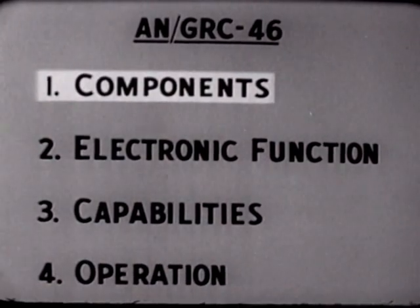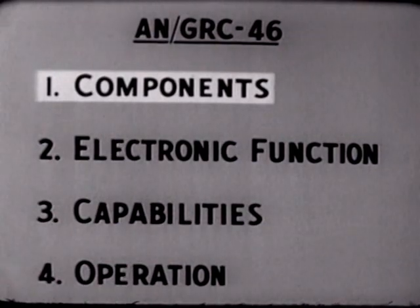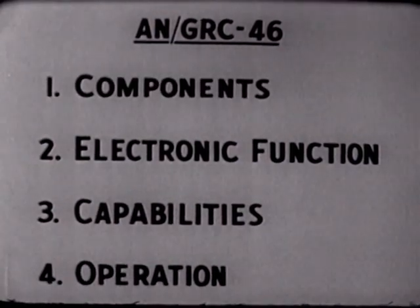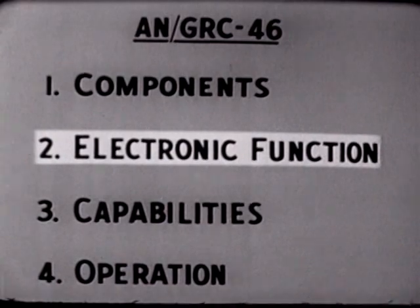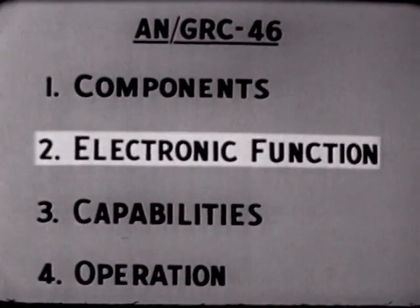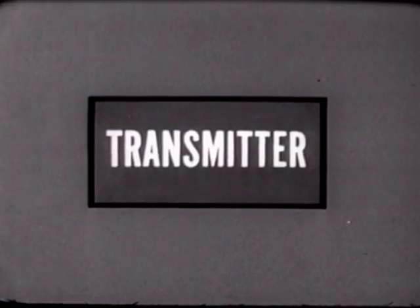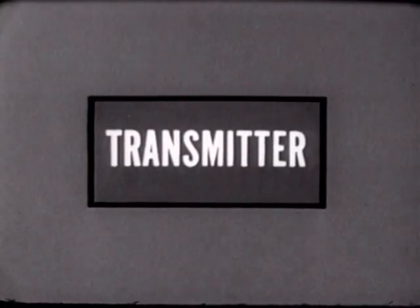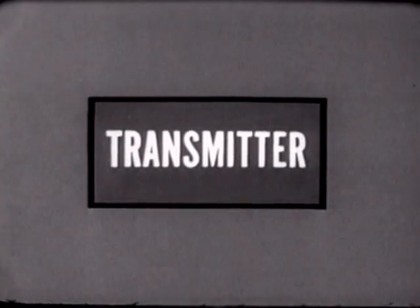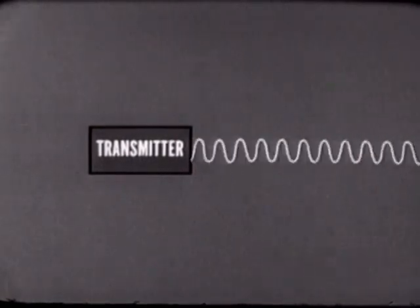We've seen and installed each component of the AN/GRC-46. We will now examine the electronic function of the transmitter, receiver, and teletypewriters and see how the modulator and frequency shift converter make them compatible. This explanation will be simplified but fundamentally accurate. The transmitter generates what is called an RF signal, which we will represent with a wavy line.